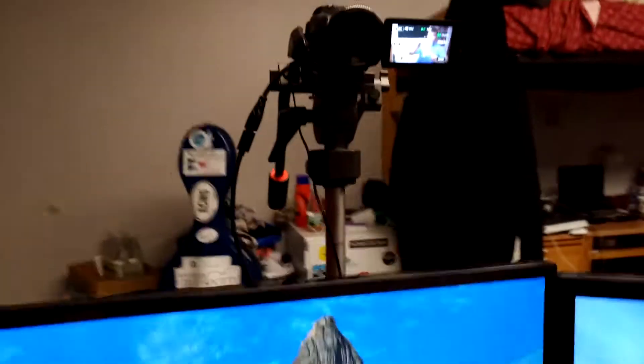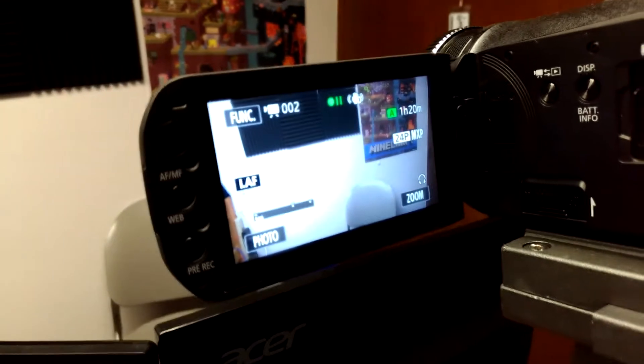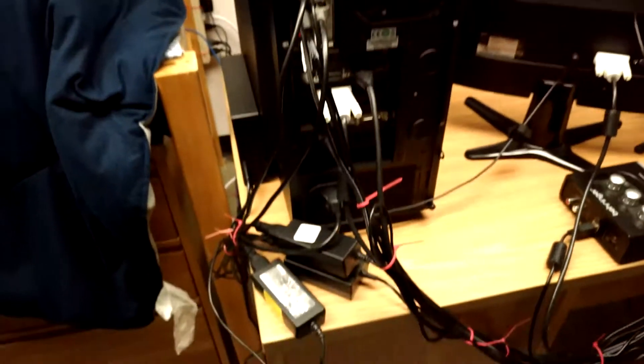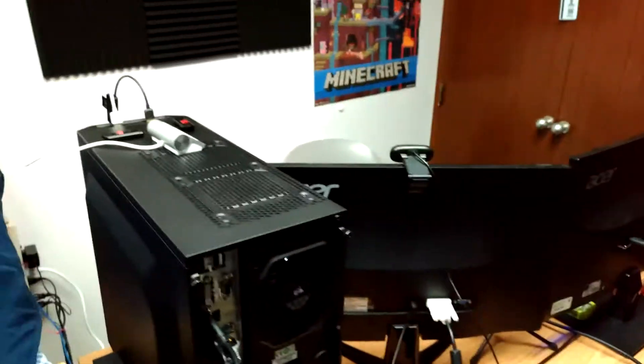Here's the camera — let me turn it on so you can see the view. It's a Canon Vixia HFG20, the one I made a review video about a while back. Power goes in here and then HDMI out goes down into the capture card. There are also a couple of power bricks for the camera and monitors, and I've mounted a power strip on the side of my bed to keep everything plugged in.